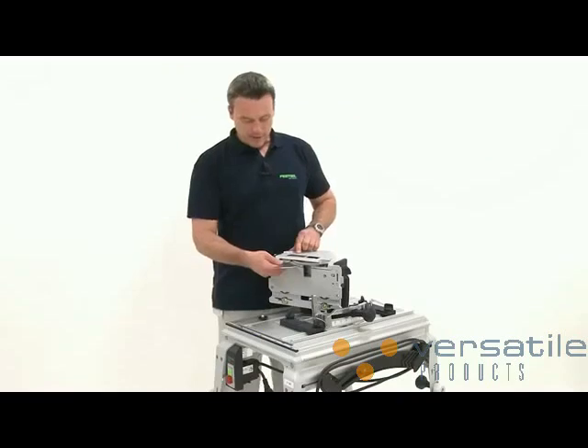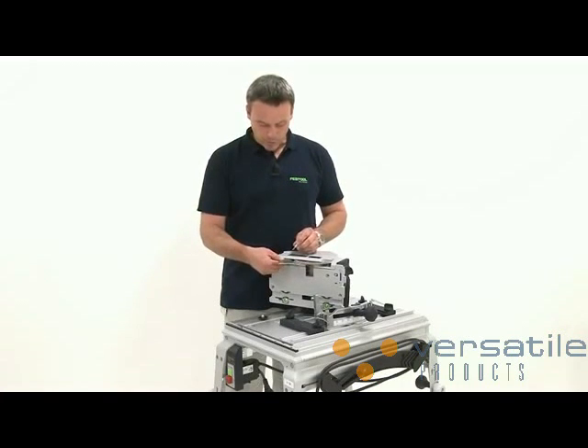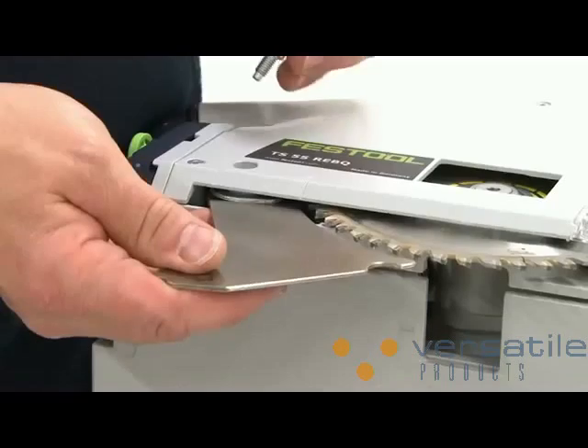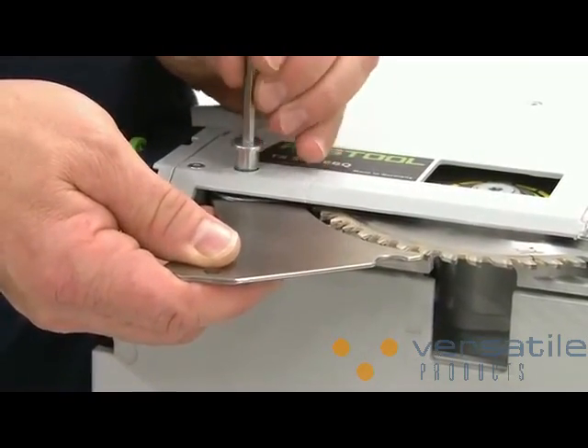I accomplish this by pushing back the riving knife extractor hood bracket along with the guide wedge. I then lock the whole mechanism and connect it with a screw to create a single unit.